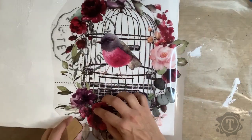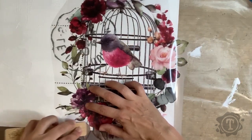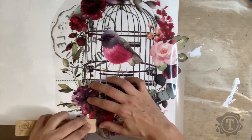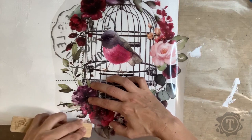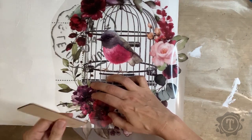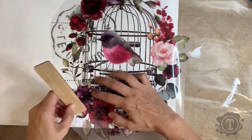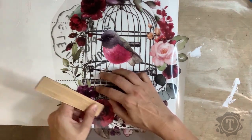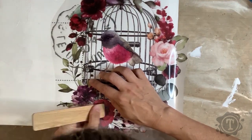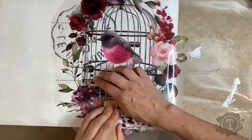Then you take your transfer tool — sometimes it's a wooden stick, sometimes a plastic one, depending on the brand. You rub over the carrier sheet and the picture will release from the carrier sheet and stick to whatever background you have it on. It needs to be a non-porous surface, otherwise the transfer won't stick properly.